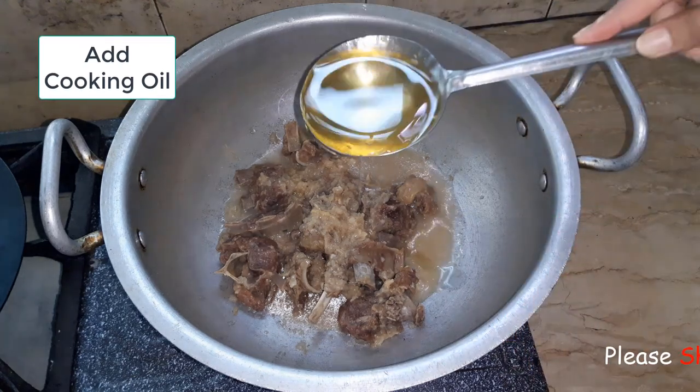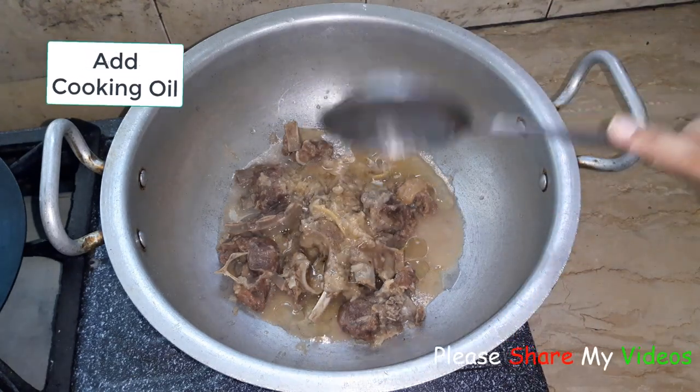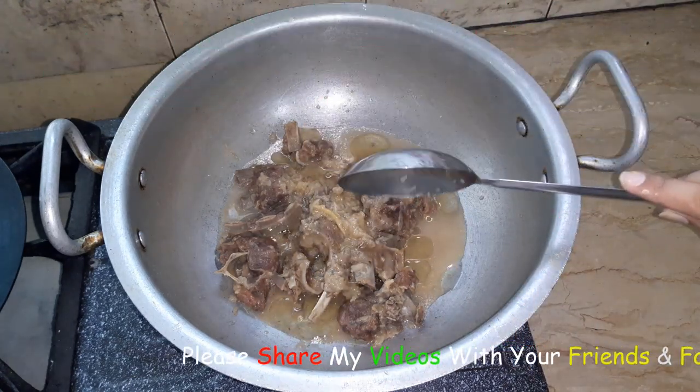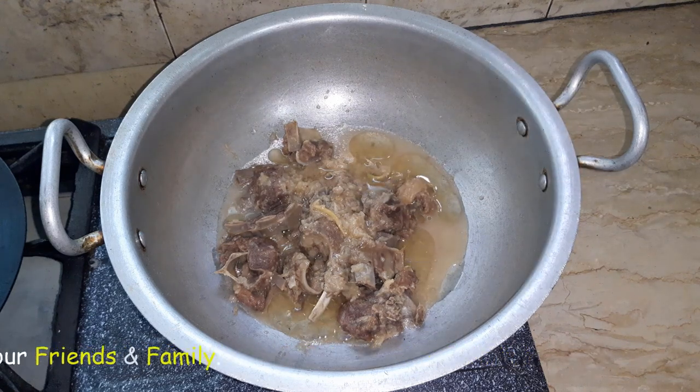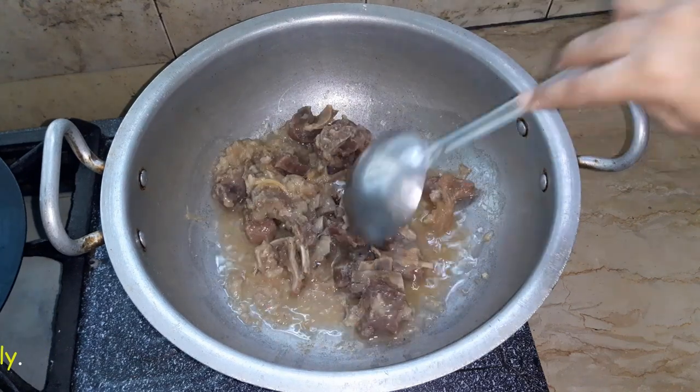If you want, we will add oil to it. I will add 1 tin to the bowl with salt. Now add the oil in the bowl and we will keep it cooking.